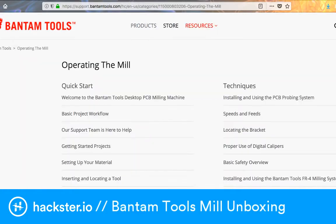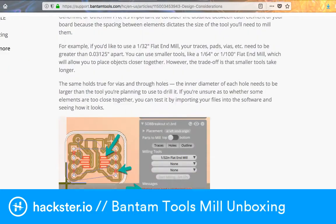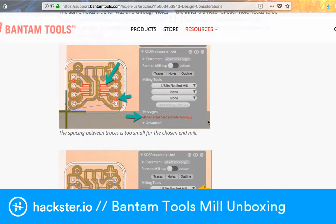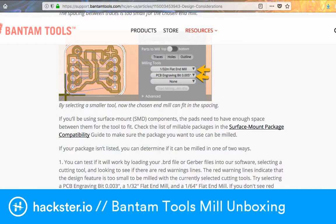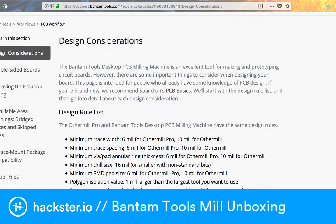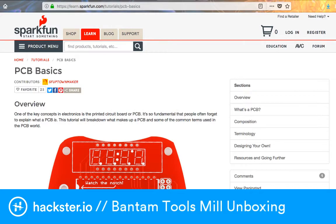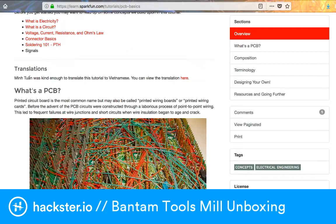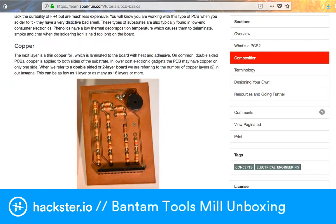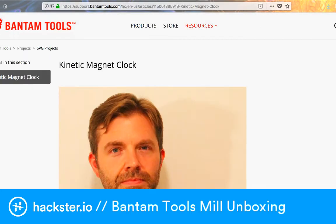Let's look at the website before we get to the unboxing. They have a bunch of really great in-depth info on how to actually get started. They've got their design considerations, so just like you'd send a PCB design off to a fab house, you have the same kind of requirements mapped out here so it'll come out properly. They also link to SparkFun's PCB basics tutorial and a really good intro to Eagle in multiple parts. Eagle is what I'm going to use, although KiCad is another favorite in the community — it's free and open source.